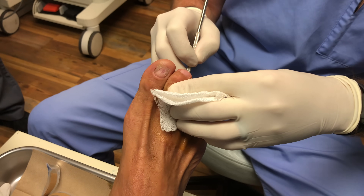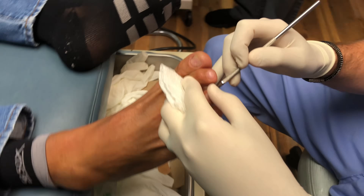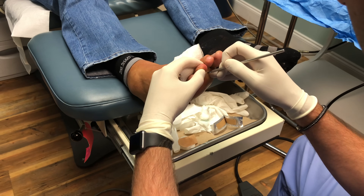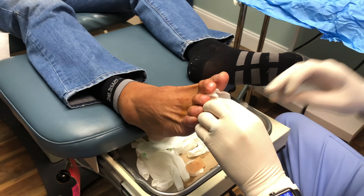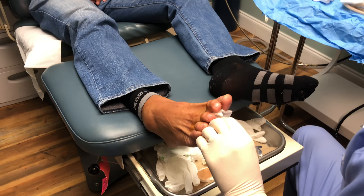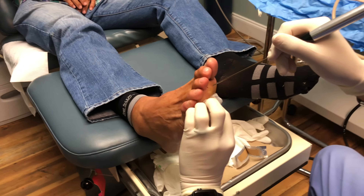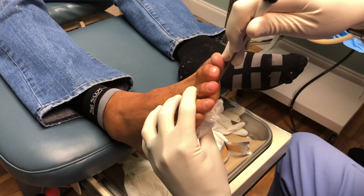Do you feel anything? No. Just a little stab. All right, move this a little closer here. So this is the probe — we're going to go in that little stab incision. And it's just going to be a little bit of resistance at first. Are you doing okay? Good.